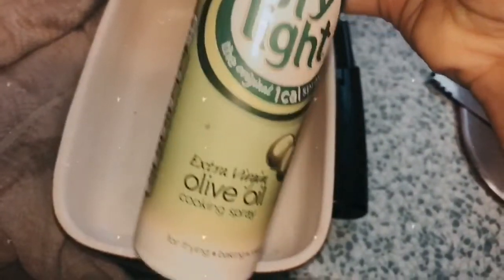Then you want to get your dish that you're going to put it in. You can use butter; I'm opting just to spray a tiny smidge of Fry Light — the olive oil one — just so nothing sticks.